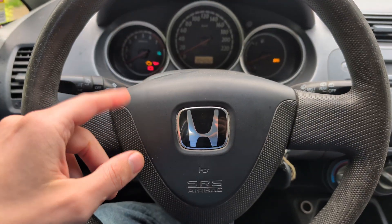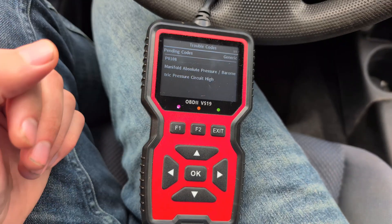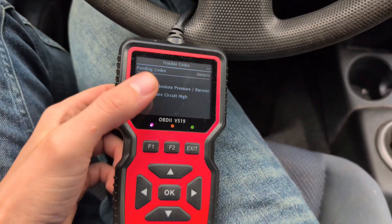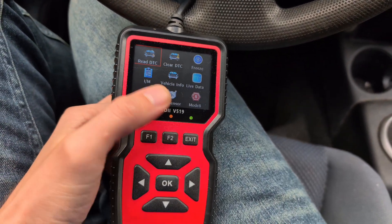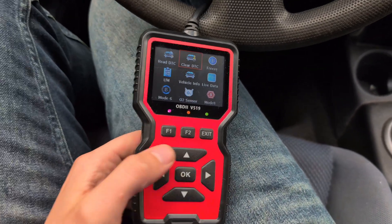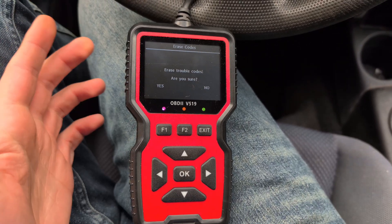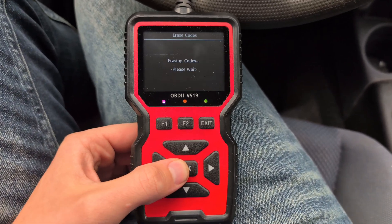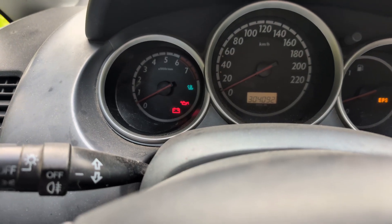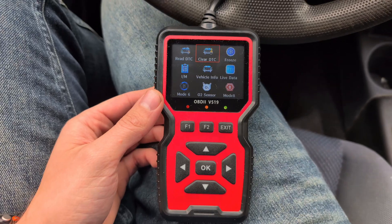I simply unplugged some sensors from my car to trigger these codes. We can see everything that's wrong. To clear them, exit this screen and go to Clear DTC using the arrow, then click OK. Press OK again to confirm erasing the codes, and you can see it's erasing them. The check engine light on my car completely disappeared — we essentially cleared everything.